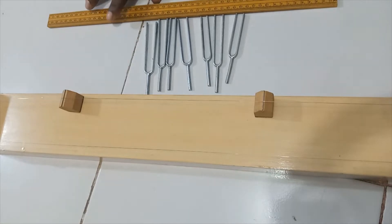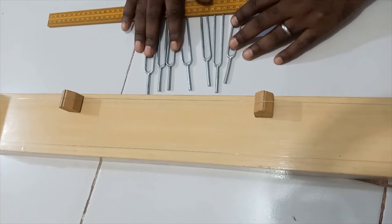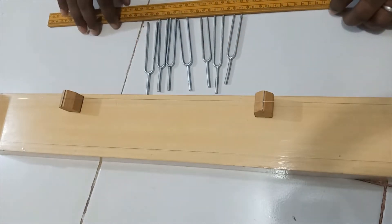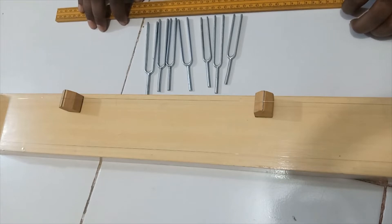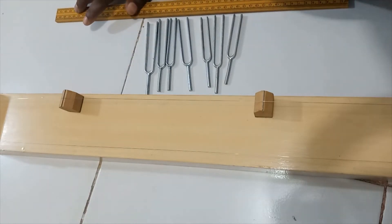Welcome back. Today we are continuing our series and will be conducting an experiment to verify the variation of frequency with the length of a wire. We are going to show that the frequency of a vibrating wire is inversely proportional to its length. To do that, we'll need a sonometer, tuning forks of different frequencies, and a meter ruler.